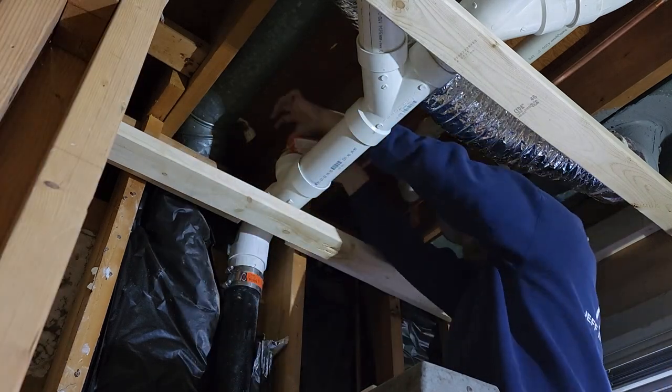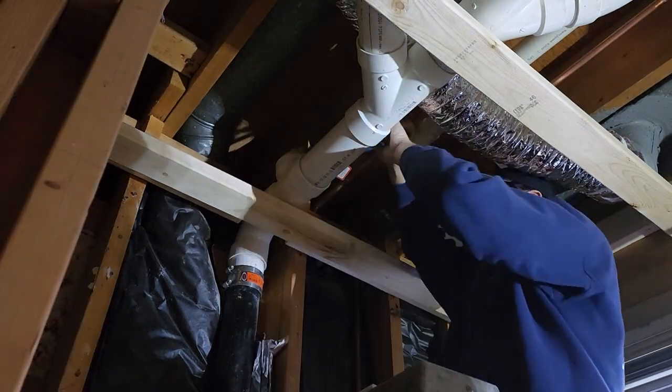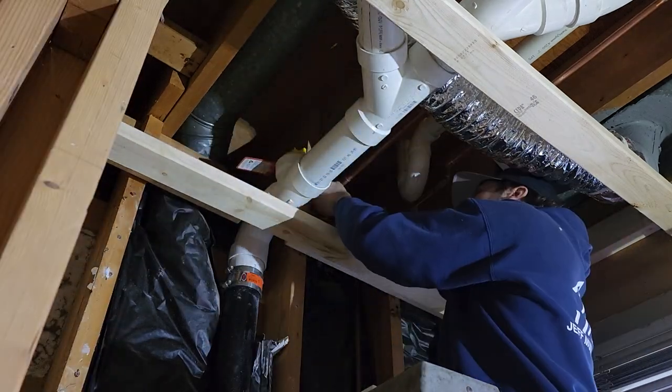We'll go ahead and speed this part up. All you really want to do is grab some channel locks and tighten it in there. Remember, you are tightening it into a plastic PVC fitting. So if you over-tighten it, you can definitely crack and break the fitting, and that is no good for anybody.